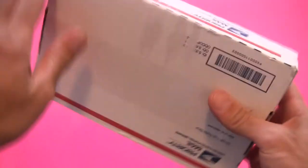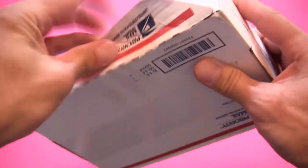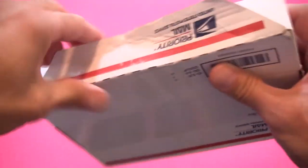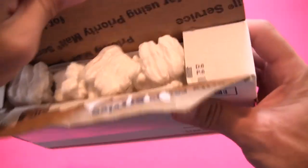Pretty much every time I have a video showing the Spyderco Tenacious or the Kershaw Cryo, this knife comes up. Somebody leaves a comment saying when are you going to try this, or what do you think of this knife? And I've never held or used one before, so this is kind of exciting. I bet some of you can probably guess what it is.